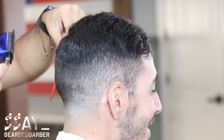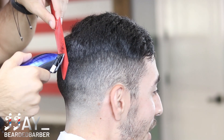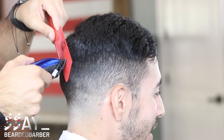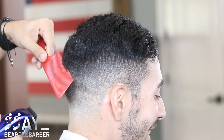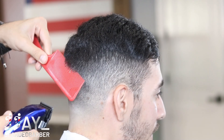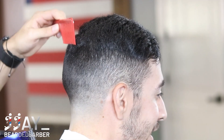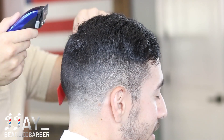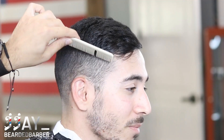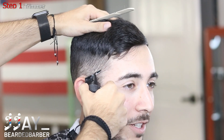Right here you're going to see a better angle of how I'm using clipper over comb. You can see it's slightly angled - I'm scooping in and then pulling out, connecting with that one and a half guard and the long hair. On the very bottom of the comb you can see barely hair from the one and a half guard, and as I scoop out I remove all that excess, giving a nice transition from long to short hair and keeping the head shape squared. Now we're moving to the other side - I'll be quiet and let you follow along with the music.